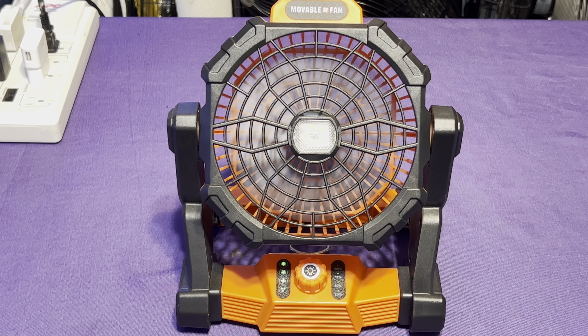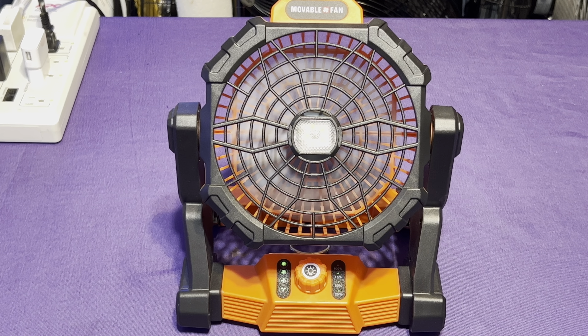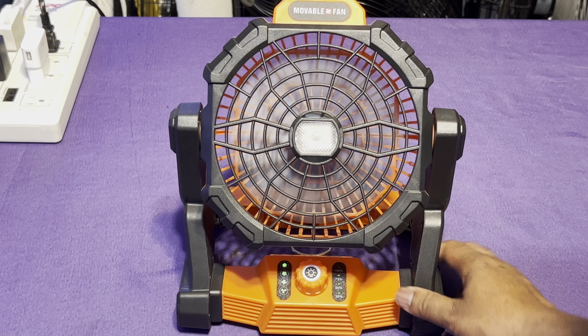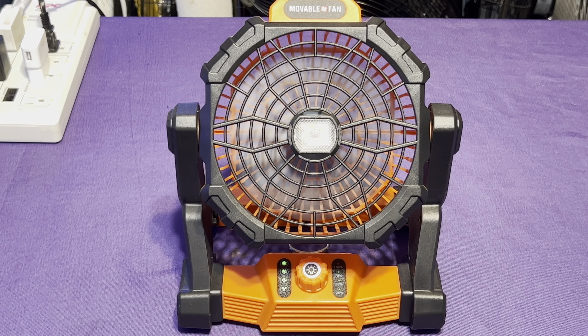It has a 10,400 milliamp battery. It kind of does sound like the battery might be a little bit weak, but that can't be true because the battery is fully powered. Actually, it's down to about 75%, so I'm not sure why the motor is fluctuating. I'm not surprised — these things are cheap as crap.